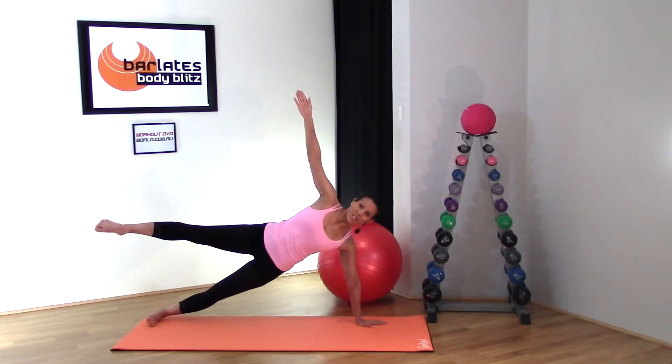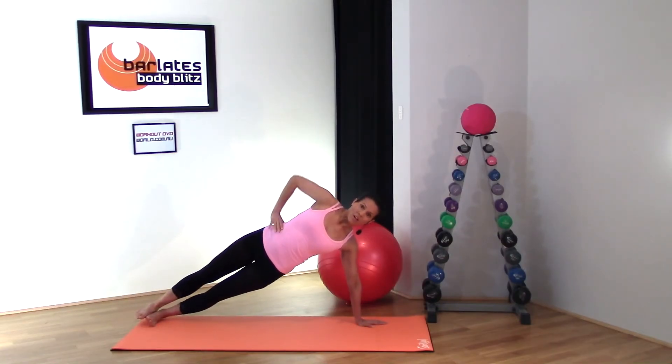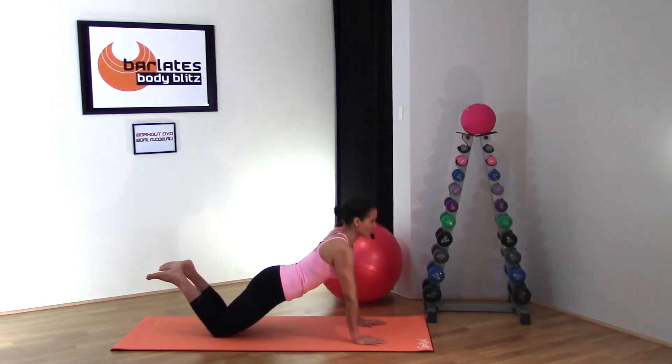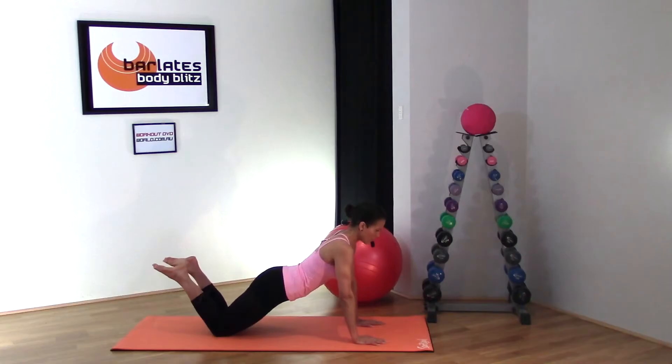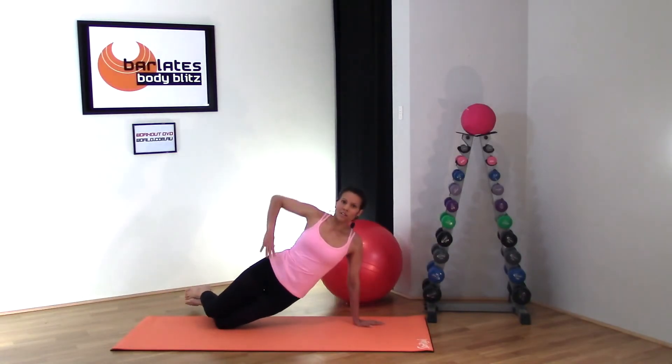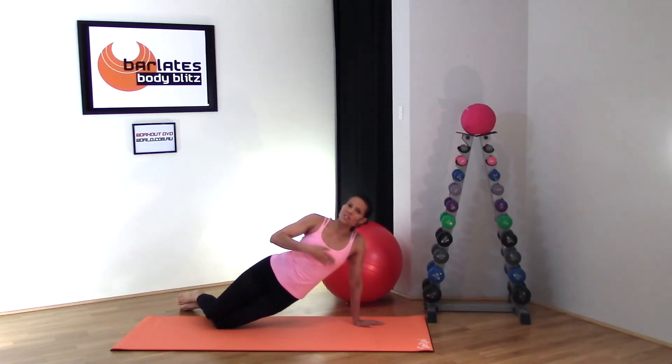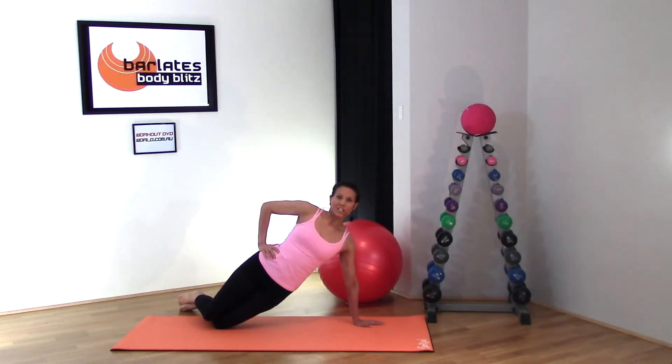That is the full extension of a side plank. If you want to do this on your knees, come back down into your normal plank position, then move over and stack your knees on top of each other, hips on top of each other, and lift up out of that position. Don't slouch down — lift up high.